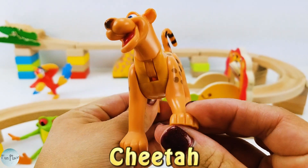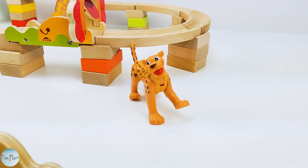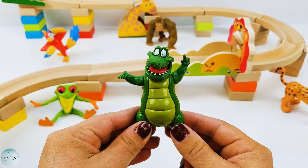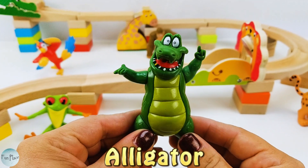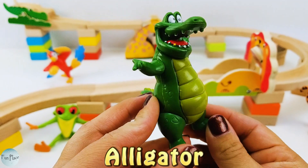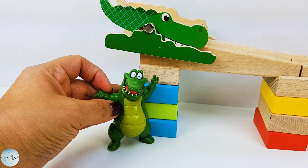Here we have a cheetah. Next up, we have this very happy alligator. Let's set him right next to the other alligator — maybe they can become buddies.